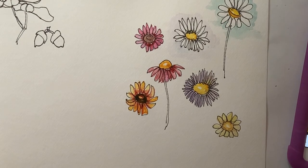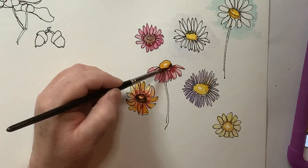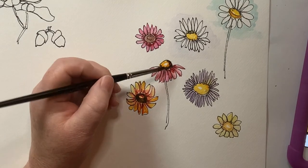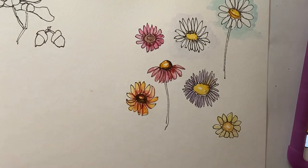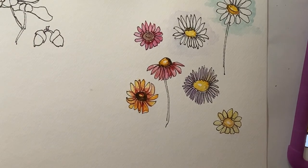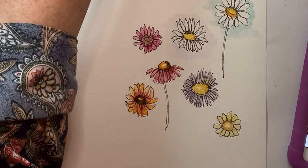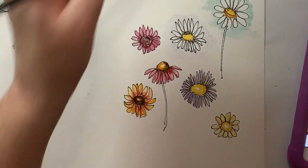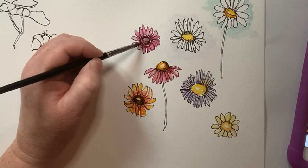I'm going to let that dry a little bit so we can come back to that. I like to give this one a little bit of definition on his center. Sometimes when I mop up the water for you guys — if I was painting and just had enough time to let them dry, I wouldn't be mopping it up as much, I would just be letting it dry. But I mop it so that I can move on when we're doing these videos. Just so you know, on your own papers it might not be necessary to mop as much as I do.